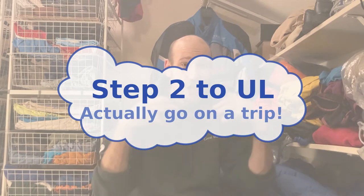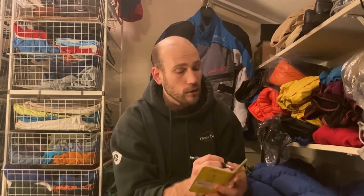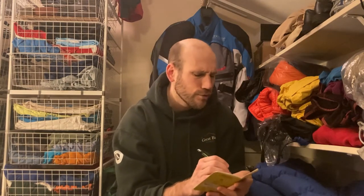Step number two is also pretty simple in theory but a little more difficult to implement: actually go on some trips. Plan some trips, go on a trip or two, and pay attention to and take note of the items you don't even use, things you can adjust in your pack list, or things you could probably upgrade to lighten your load. I like to bring a little notebook and write things down at the end of the day. You could also use the notes app on your phone.